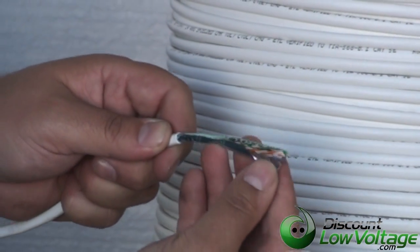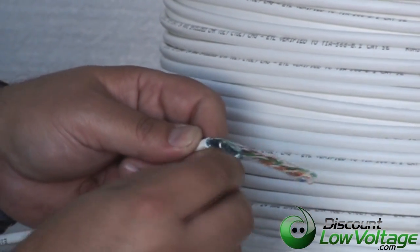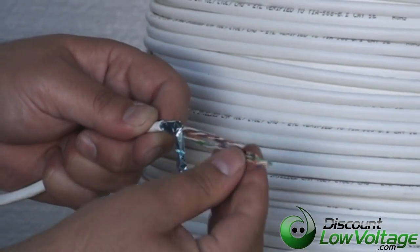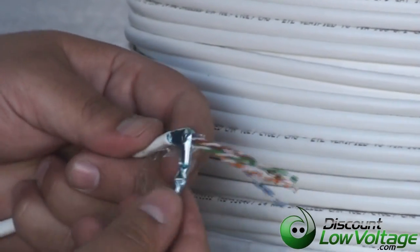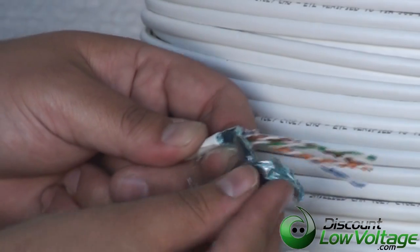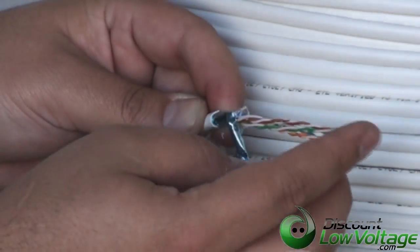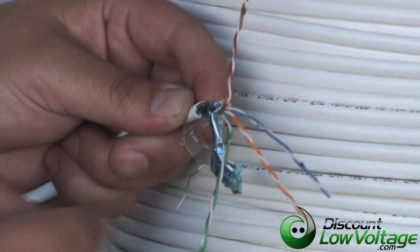Here is the shield itself. It's kind of an aluminum foil shield and then we have a plastic type of shield. We also have the drain wire right here so you can go ahead and ground it to whatever it is you're doing. And the pairs are blue, orange, brown, green.